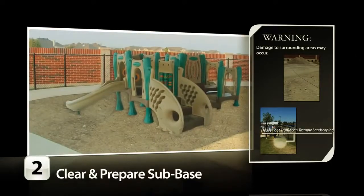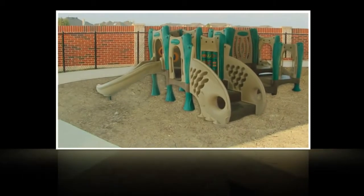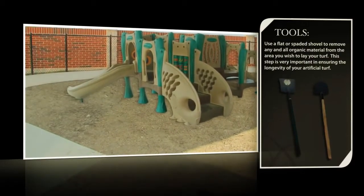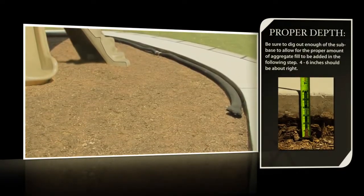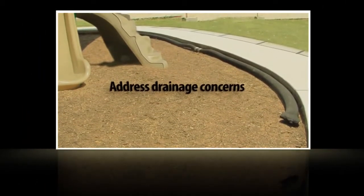Next, clear and prepare your sub-base. All outdoor applications require preparation of an aggregate base to allow proper water drainage. The aggregate base is only as good as the sub-base beneath it. To ensure a proper sub-base, simply clear the area for your Xgrass turf, removing all organic materials such as grass, roots, and mulch. Any additional drainage considerations, such as slope or French drains, should be accounted for at this time.